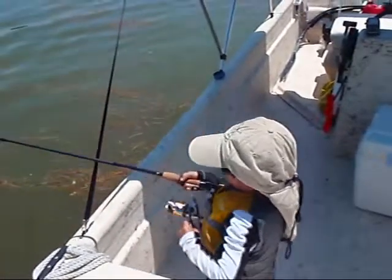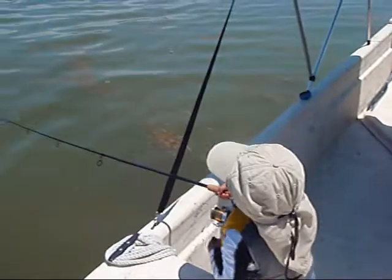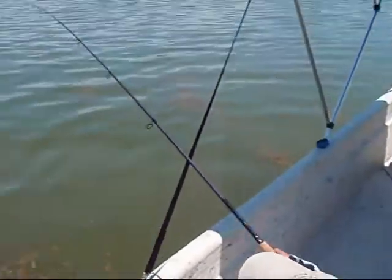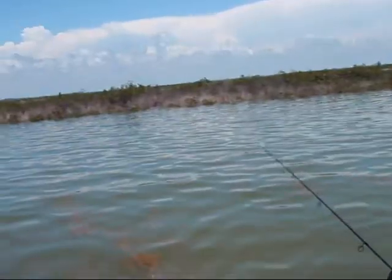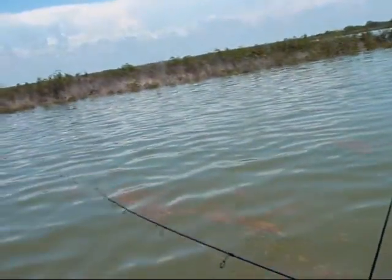Reel up, buddy. Reel up high. Up high. There you go. Up high, up high. Okay, now raise it up. Wow! Raise it up high. Okay. Raise it up high, bub. There you go.